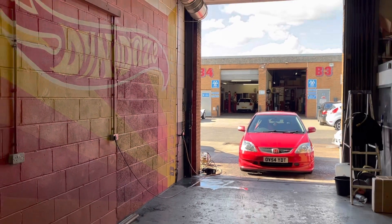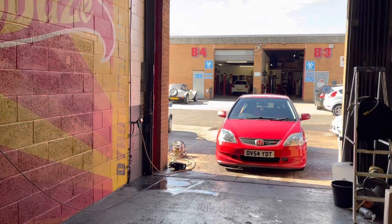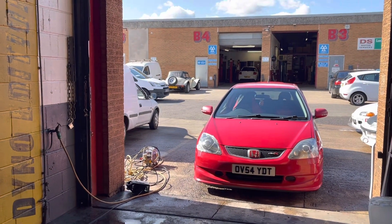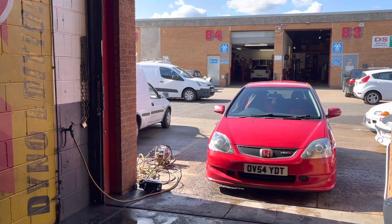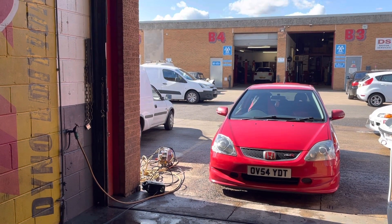Well, welcome back to Dyno Days. Another EP3 in the house for us to map today, and we were due a red one — and here it is. They've all been black recently, but here is a red one for us to map. So it's already on a K-Pro, it's got some form of map on it, so we're going to run through what we do and see how we can improve upon that. Let's get it up onto the dyno and do a stock power run.